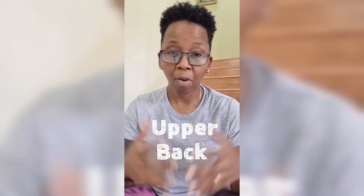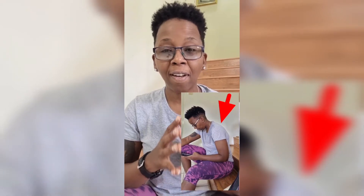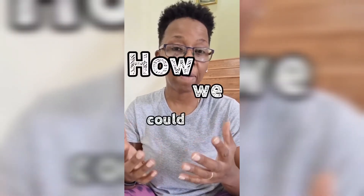The thoracic spine, or upper back, is usually one part of your body that is under serious pressure from prolonged sitting. We could talk about other things, but today we are focusing on the thoracic spine — being aware that you are in a position that is compromising your posture and movement over time, and how we can help offset that.